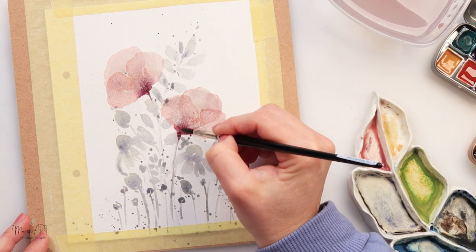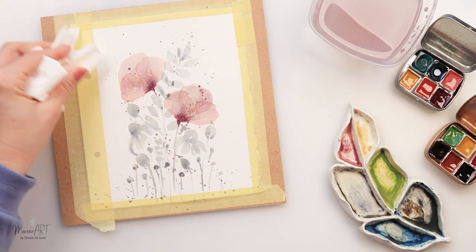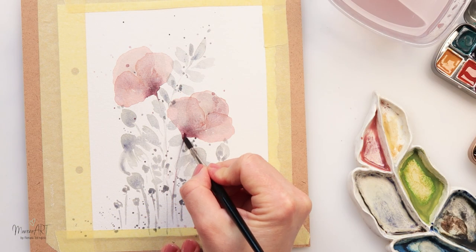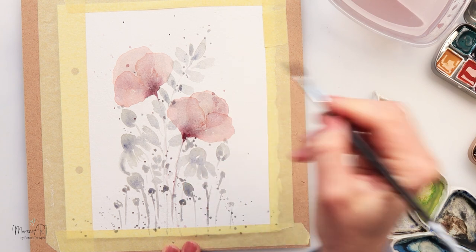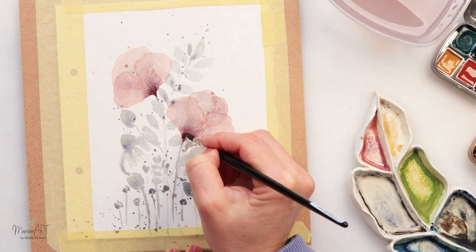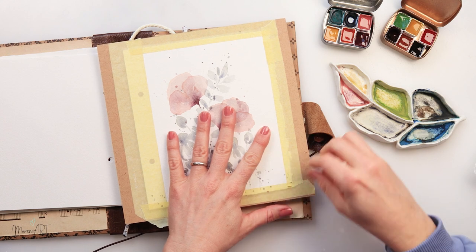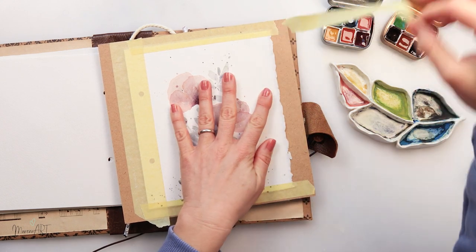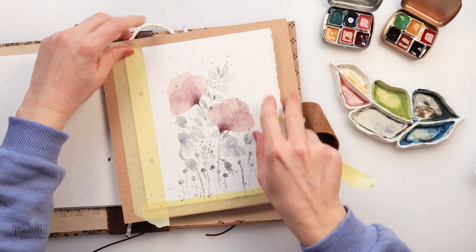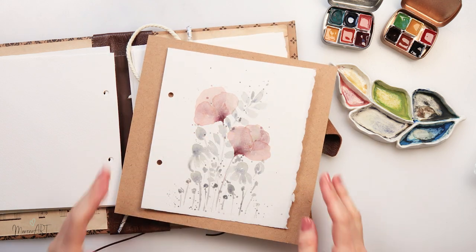Adding a few splatters with that pink too — I don't want to go overboard, I want them very, very subtle. I left it to dry completely and then added a little more detail where the stem is. And with that we are done — quite simple! This is a very nice, effective painting. You can use this idea for cards, for a painting, or for any project you like.